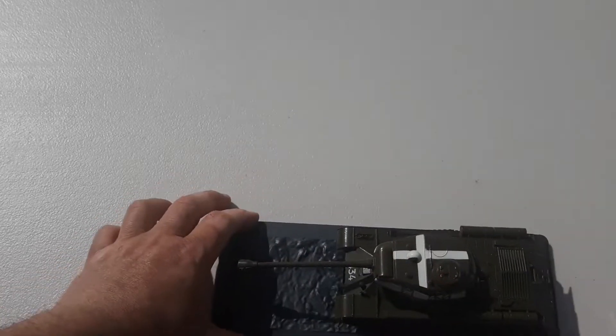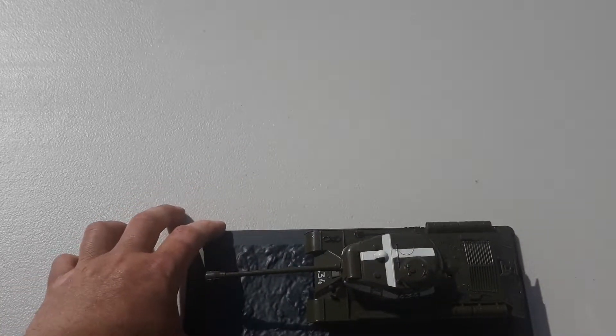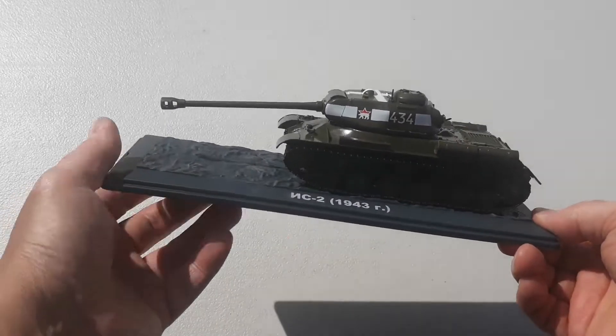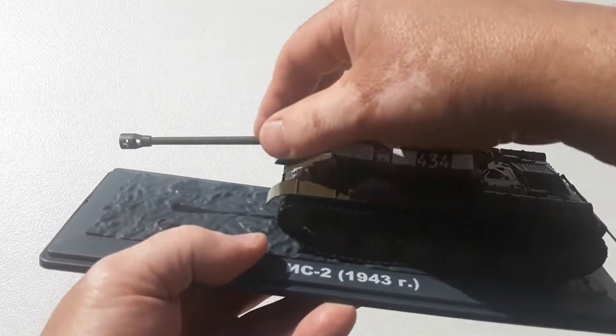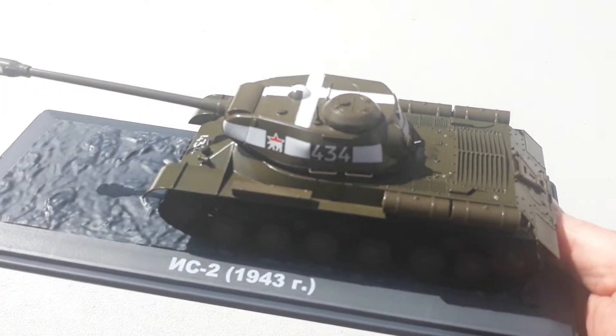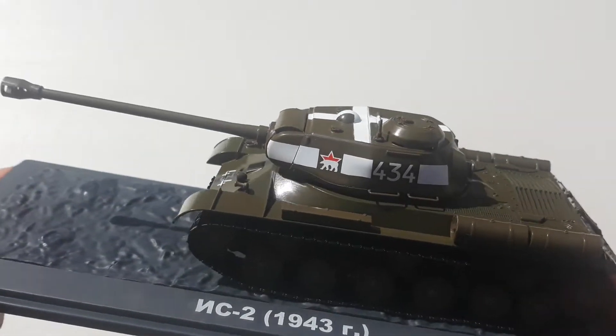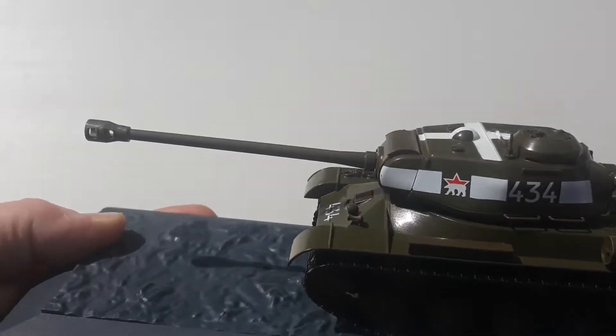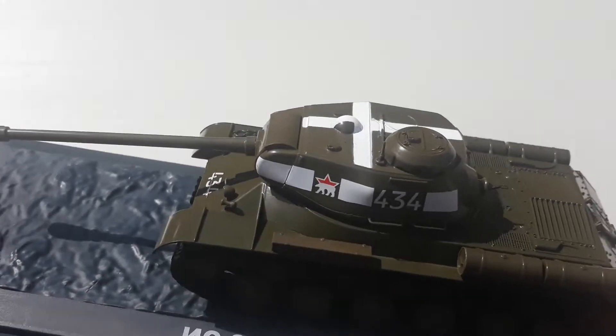This piece cost me $45, including delivery and postage. As you can see, it's quite a hefty size unit — it's not too small. The birds, if you can hear them, are pretty impressed with it as well. I think it's not too bad; it's not overly heavy or anything.